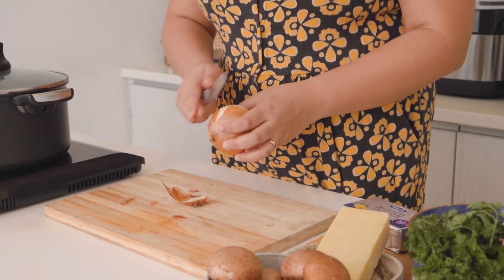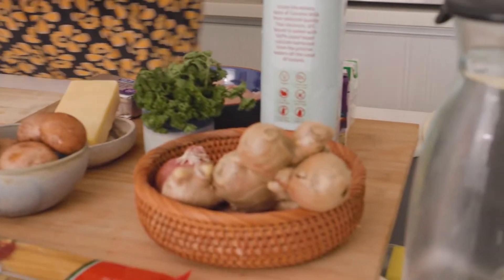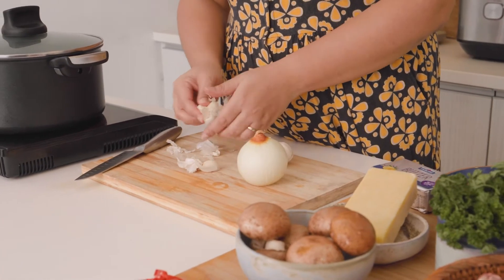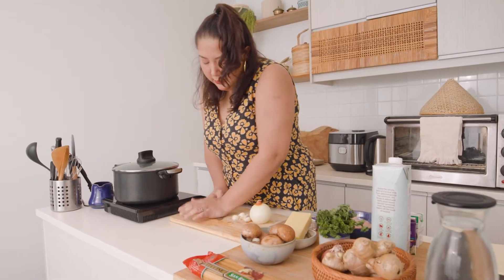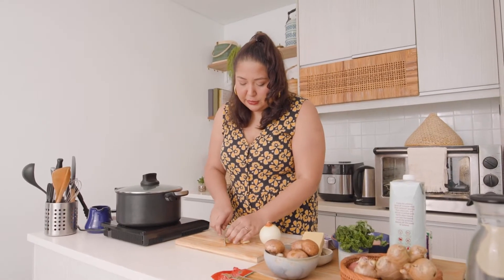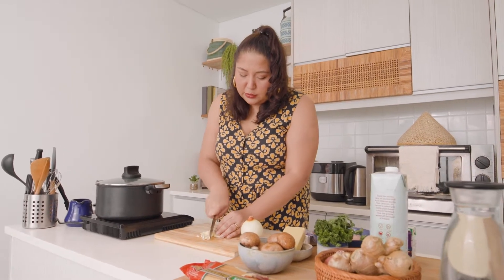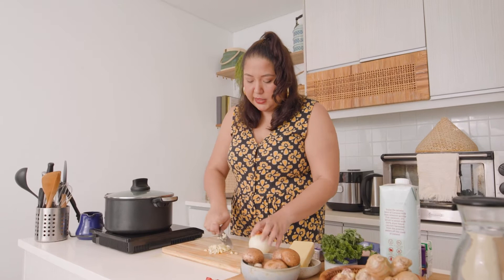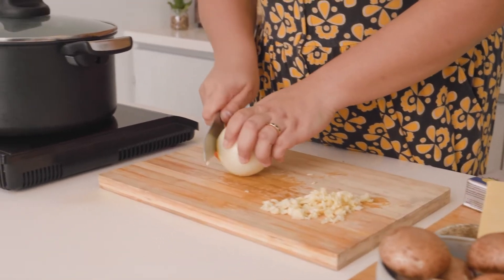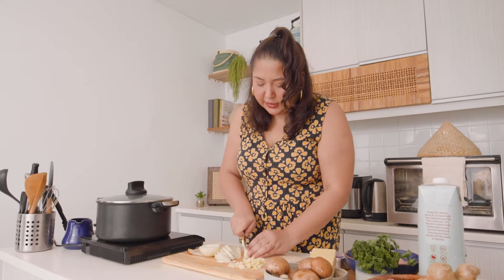We're going to peel up one white onion and we're also going to be using quite a fair amount of garlic — 4 to 5 cloves. Bash up the garlic so it's easy to remove the skin. We're just going to roughly chop everything up. It doesn't need to be super fine because we're going to cook down the garlic until it becomes really nice and soft anyway. Dice your onions into small pieces, as small as you can get.